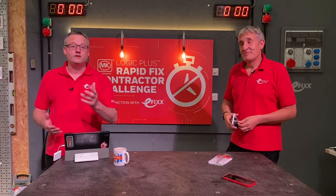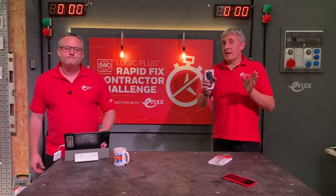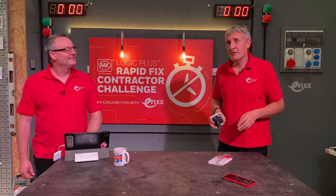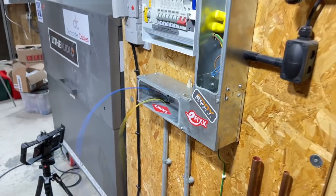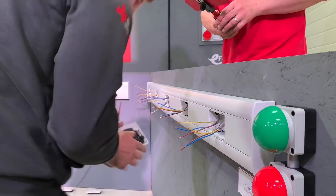In a previous video we had the great pleasure of launching the Rapid Fix socket from MK, and we'd like to respond to some of the questions that video threw up. The main one was that some electricians thought they could still tighten screw terminals faster than these screwless terminals — so that meant only one thing: we'd have to pass it over to one of our tame electricians, who's currently the leader of our electricians challenge.